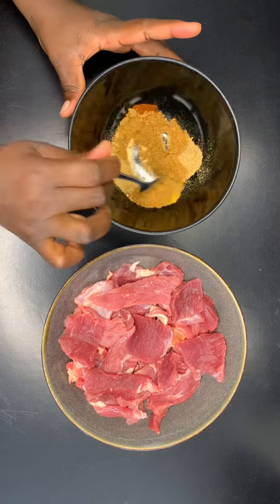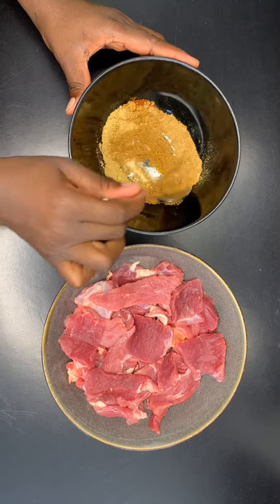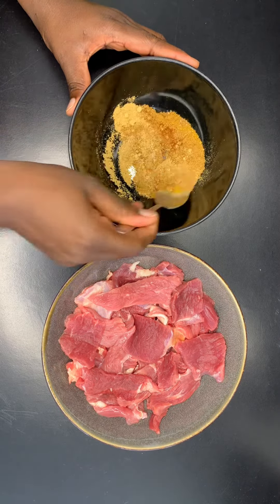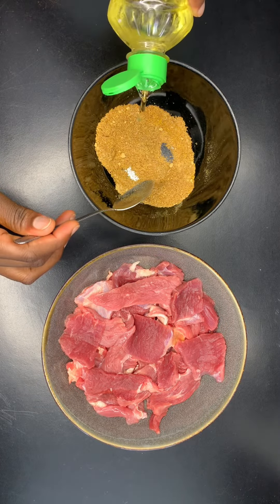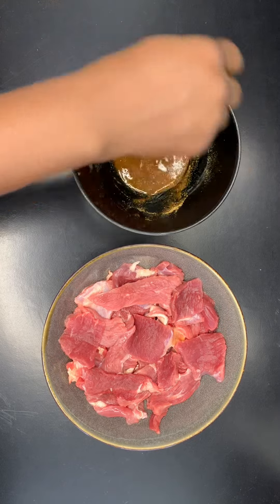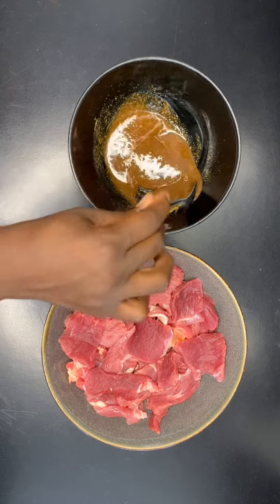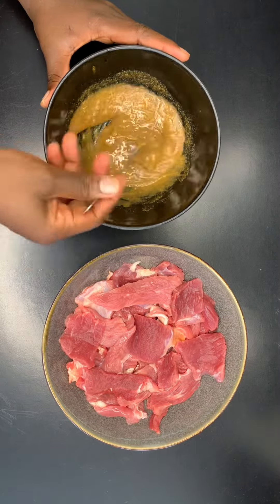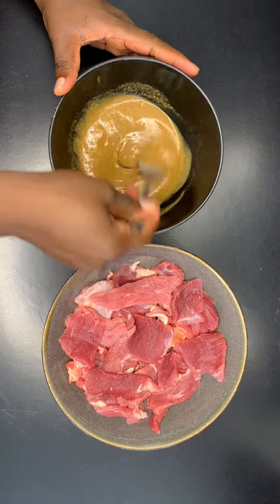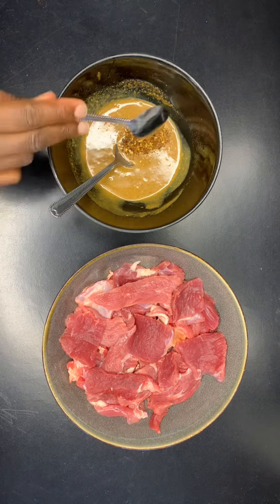I'm gonna mix, mixing everything together. I'm gonna put my vegetable oil. Peanut butter, chili powder, teaspoon.